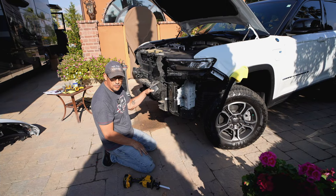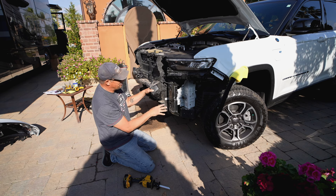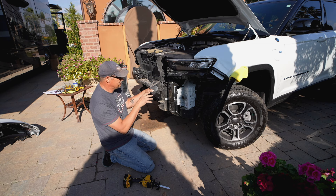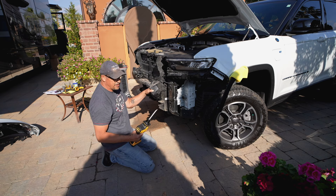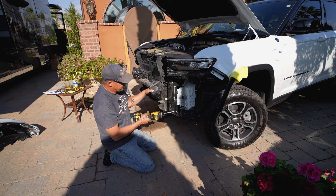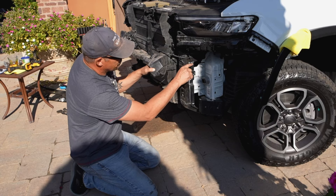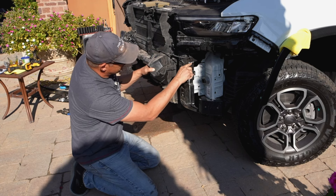So we've removed the front fascia, front bumper, horn, and all of the side accessories. Now it gets exciting — we actually have to cut out a section of the frame rail here to fit in the new base plate. I've marked where we need to cut with a white line — it's not a super deep cut, but all the way down and then out again. We'll use the reciprocating saw and just cut through this white line on both sides.